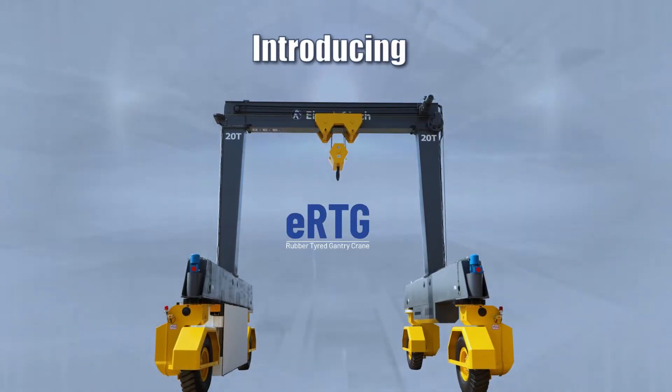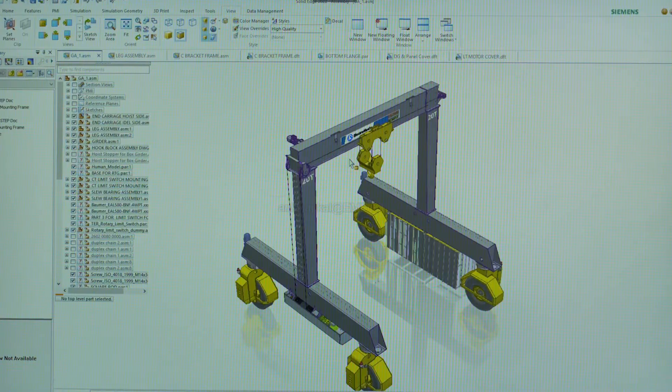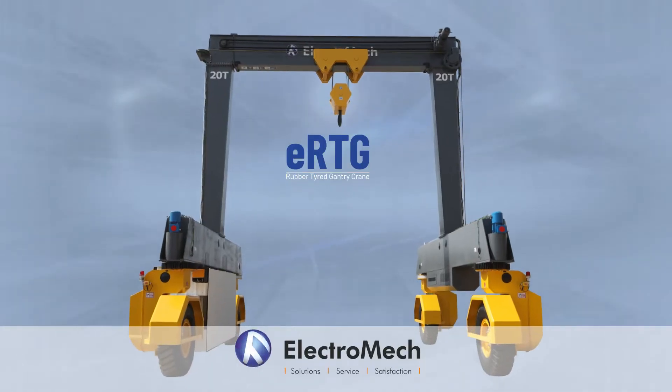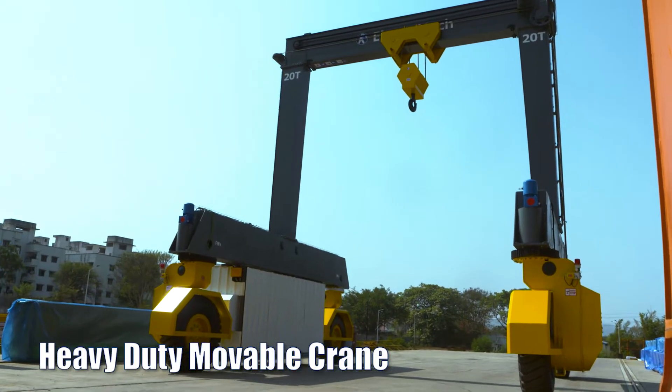Introducing the ERTG crane, a revolutionary innovation in material handling from Electromac. ERTG is a compact heavy-duty movable crane.